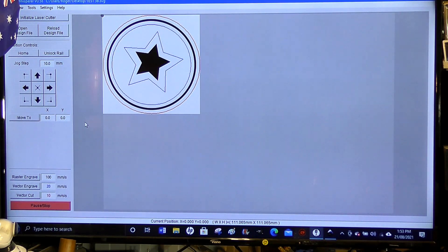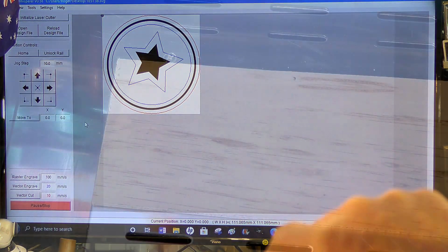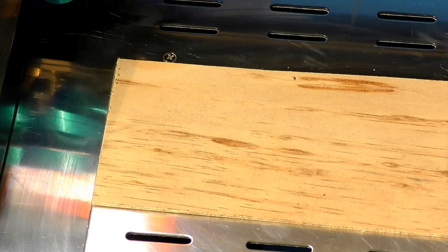Now I'm going to fire the laser up and initialize it with K40. The first operation is going to be a raster, so we're going to set this at about 10 milliamps or maybe a little bit less — actually about 8 milliamps. I'm just going to position the head of the laser to the start of our piece of work.